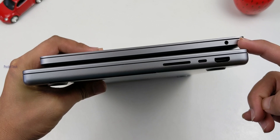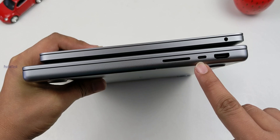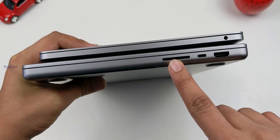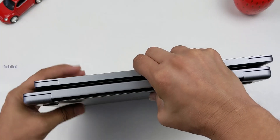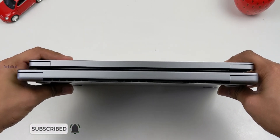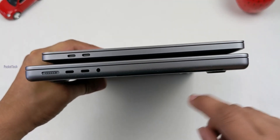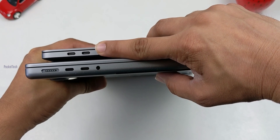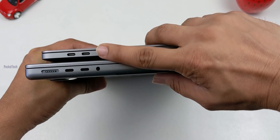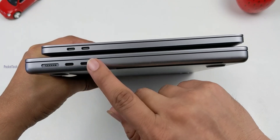On the right side of the M1 13-inch, there is just a 3.5mm headphone jack. On the M1 Pro 14-inch, there are HDMI ports, USB-C slots, and SD card support. There are also MagSafe charging ports, and all these extra ports are very helpful.